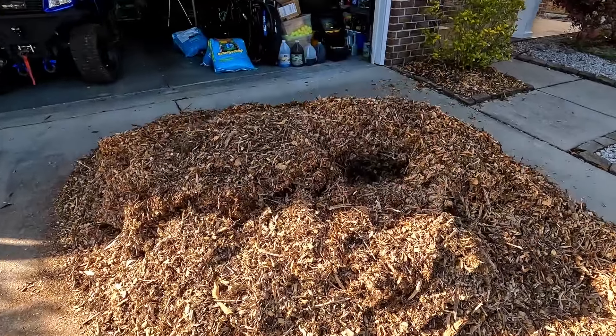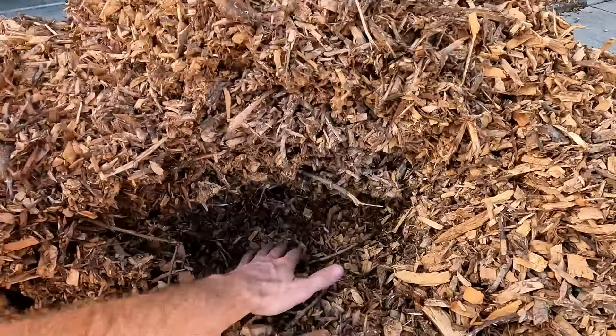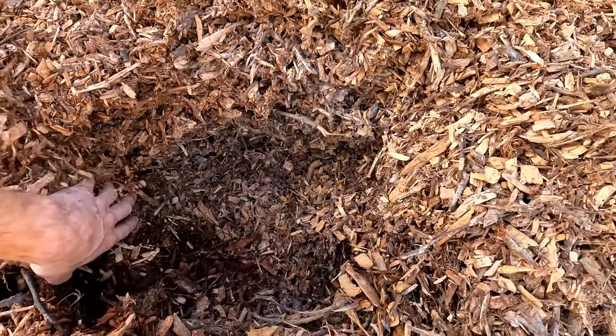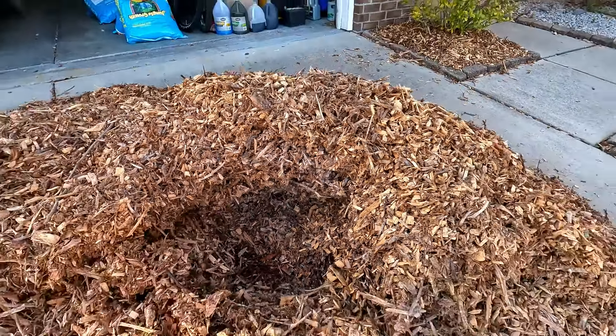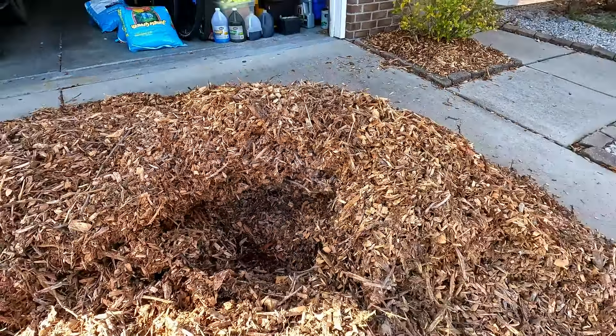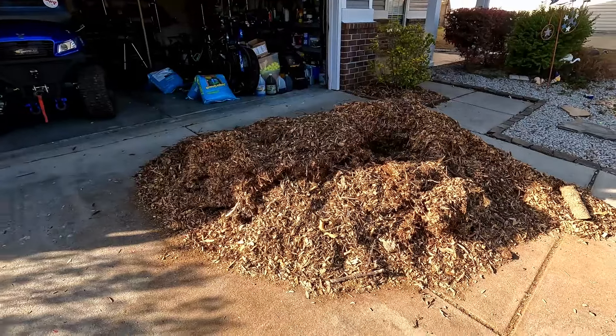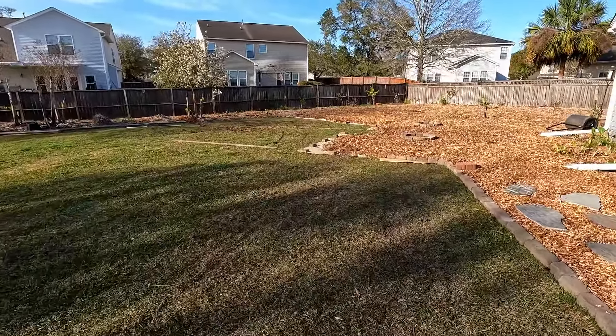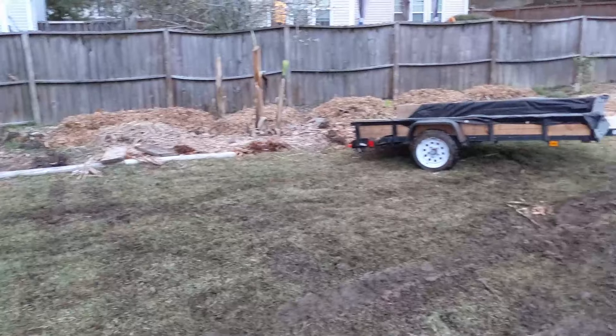There's still a little bit left — this is the last little bit of the pile, maybe a fifth to one-sixth of the original amount, probably even less than that. I dug a nice little hole right here in the center just because I wanted to see more of that steam coming out and to see how much of this fungus has already started to grow in here. It's already started to compost — this all got rained on really good the first couple of days.